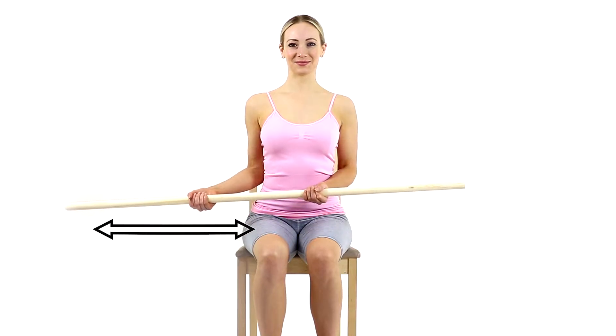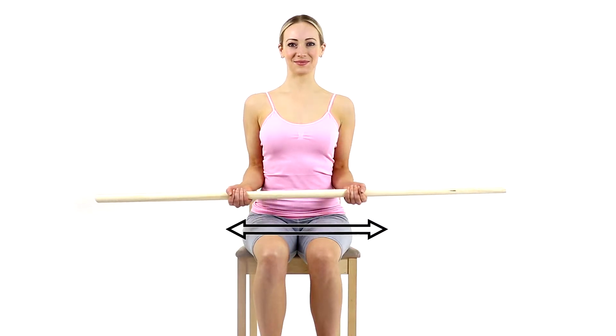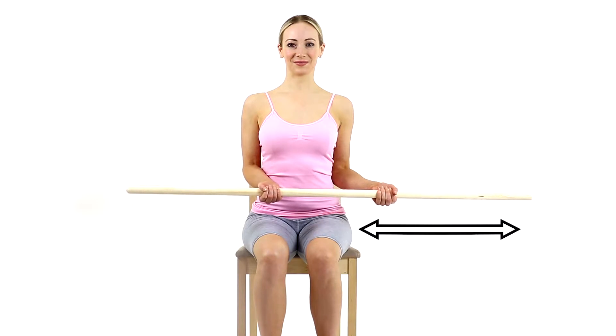Sit upright on a chair, holding a dowel rod, pole, golf club, or broomstick.